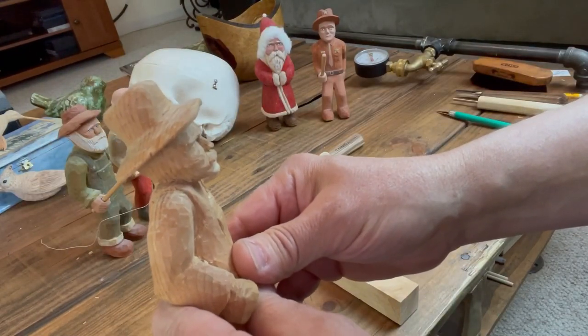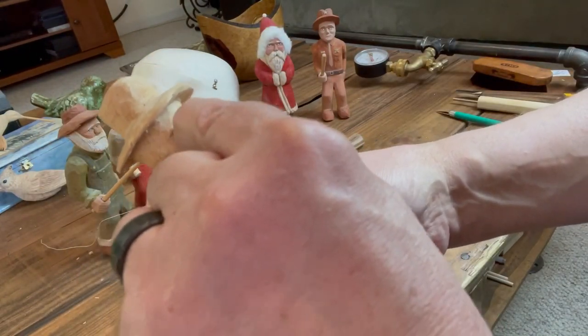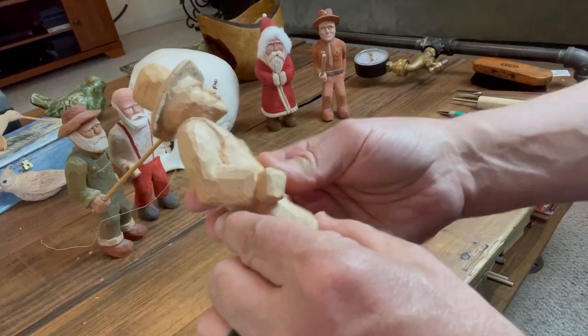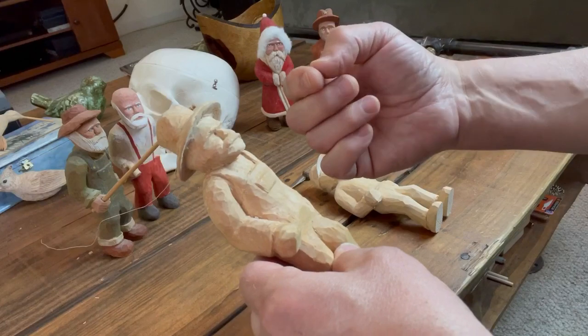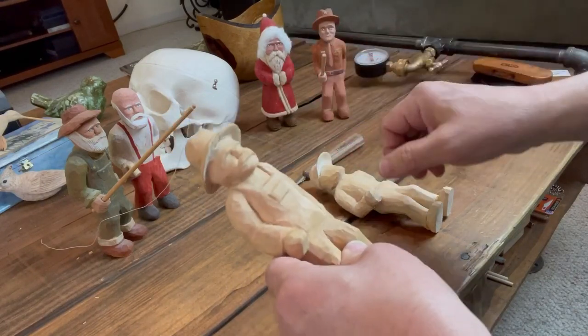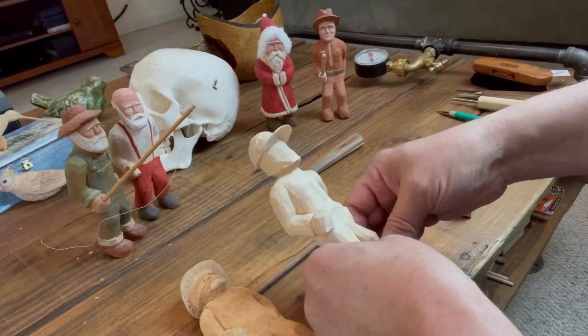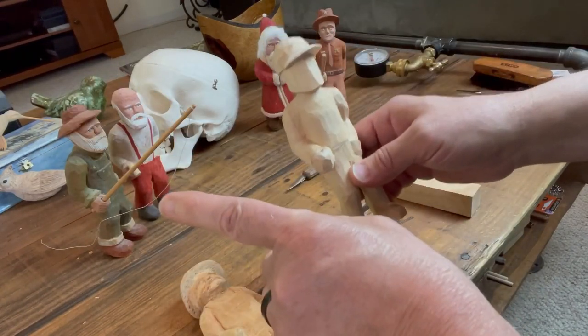You can see the profile of this guy, and it seems like all the carvers I know say the same thing: carving the eyes is the hardest part, and if you do a good job of it you can really bring it to life. Now I've been a bird carver for years and years and just started doing characters, so we're learning together here.